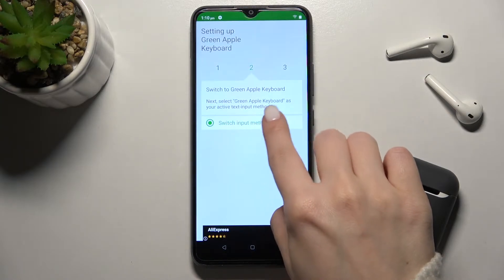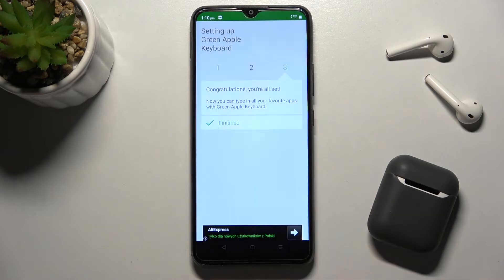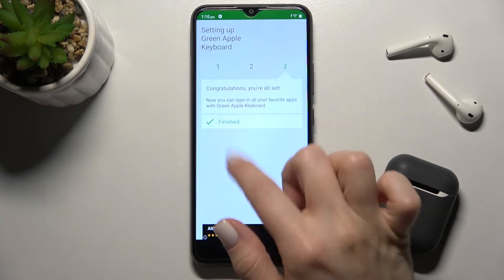Now just go back, click Switch Input Methods, and switch your keyboard to the Green Apple Keyboard for English United States — and it's finished.